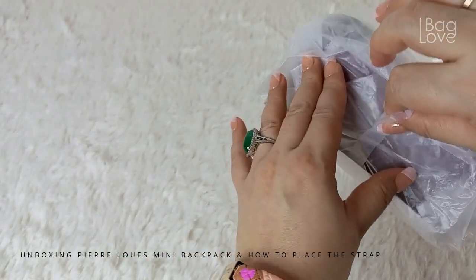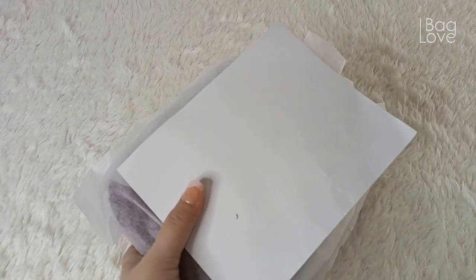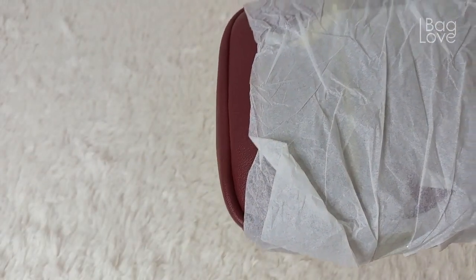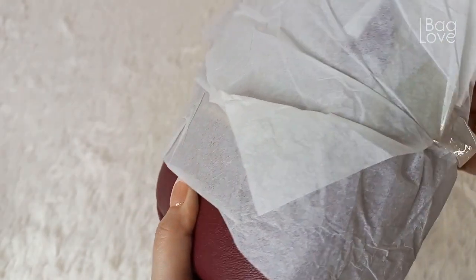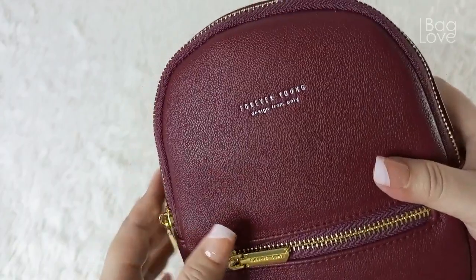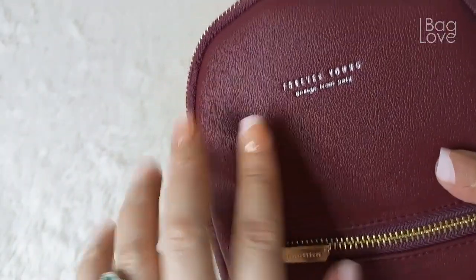There's no box so I think you already know what this bag looks like because I already have this in pink, and now I decided to get it in this very beautiful color — maroon or wine. This is from Forever Young, designed from Beli, but the brand is Pier Loose.